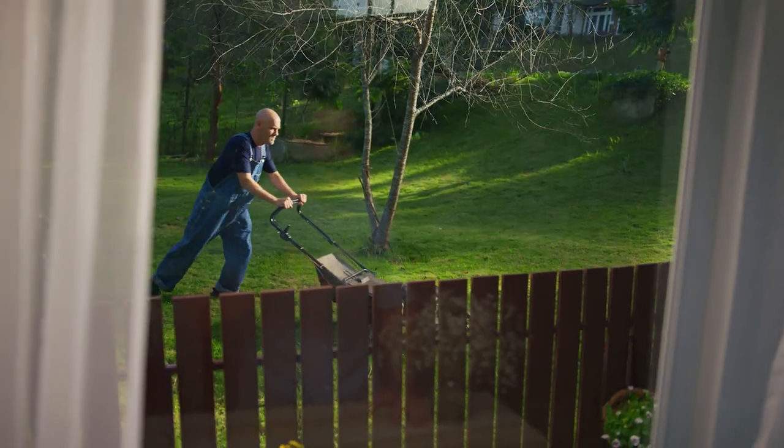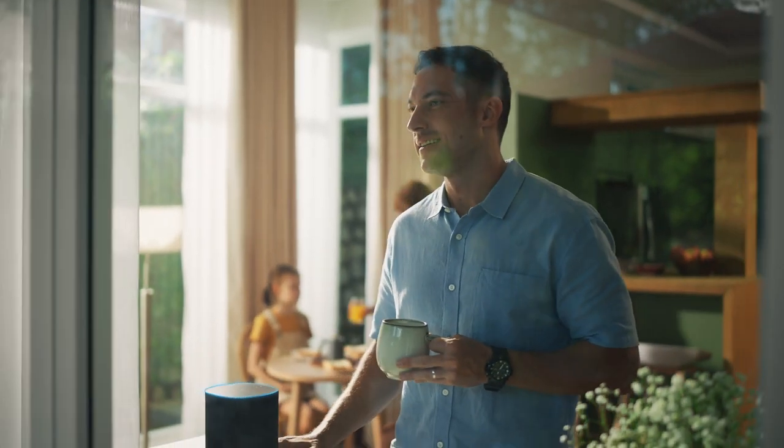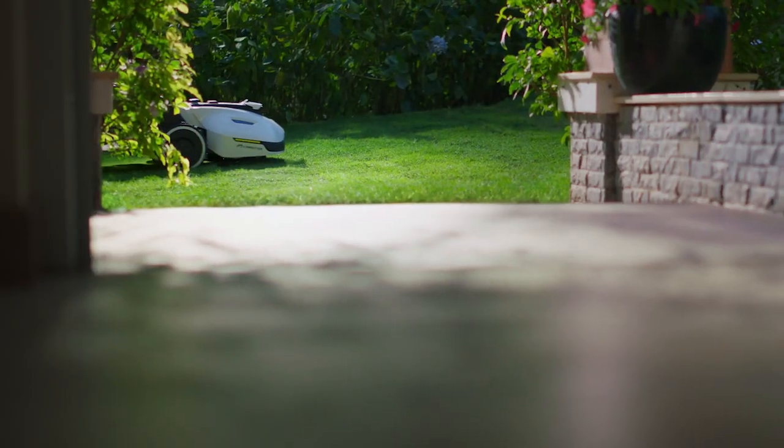The weekend — the perfect opportunity to mow the lawn. Alexa, have Yooka mow and sweep the front yard. Start working.